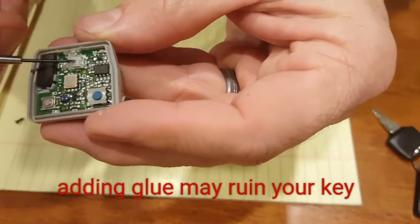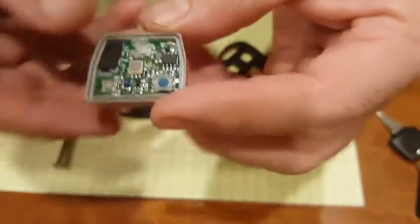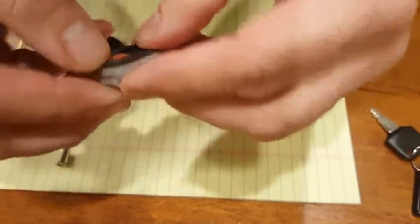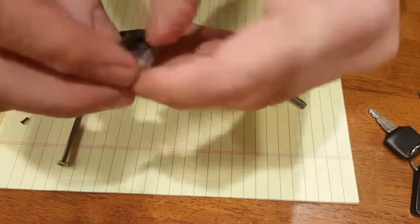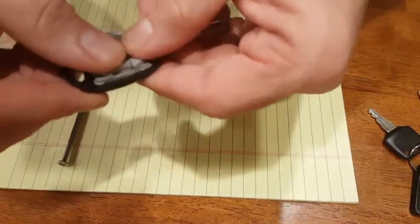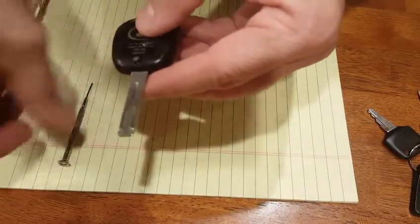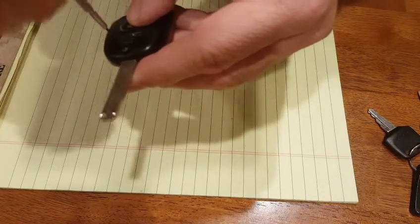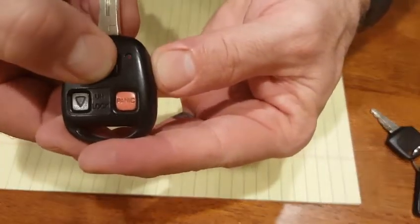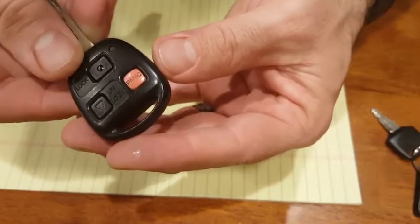Now when I press the button down the light shines and it works. We'll reassemble the key, put it back in place, make sure it seals back in, put the screw back in, and test it one more time — the light pops on when I press the button. Now it's working again. Thanks for watching.